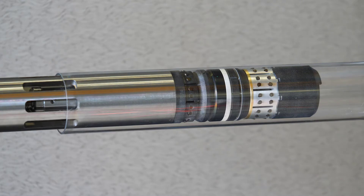Advanced Upstream's GoldMax Composite Frag Plug setting process demonstration inside clear tubing. This video illustrates some of the GoldMax's technological advantages over conventional products with the performance of the slip, element, and setting gear.